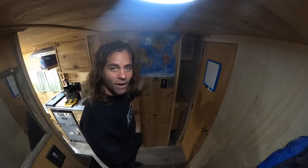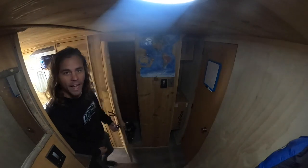The first job on the list for the interior of the van is to take this shower out and replace it with a table and chairs, because I get sick of converting that bed into a table every time I want to sit down and eat dinner or work on my laptop. So let's get that done.